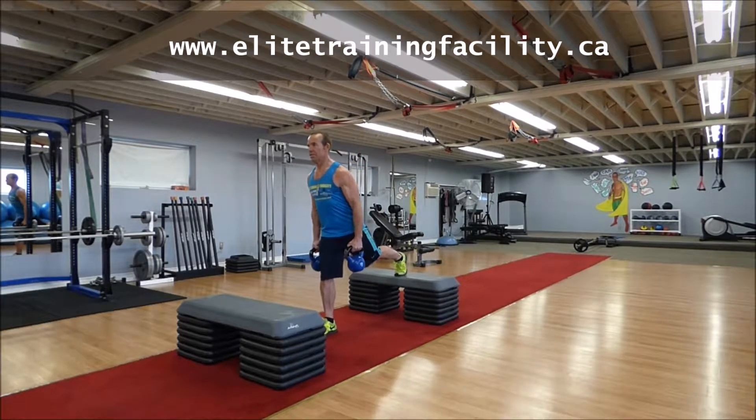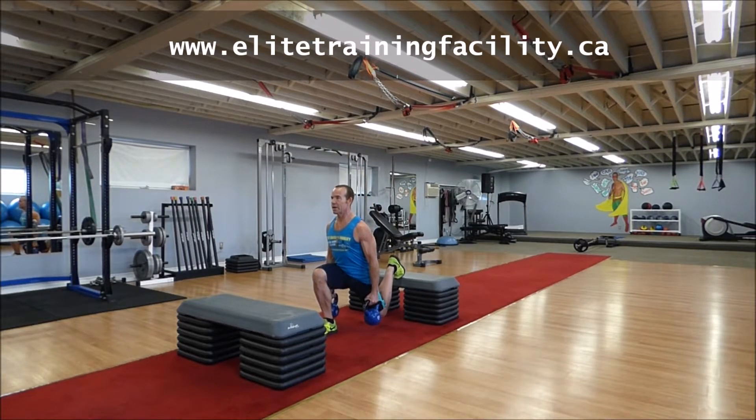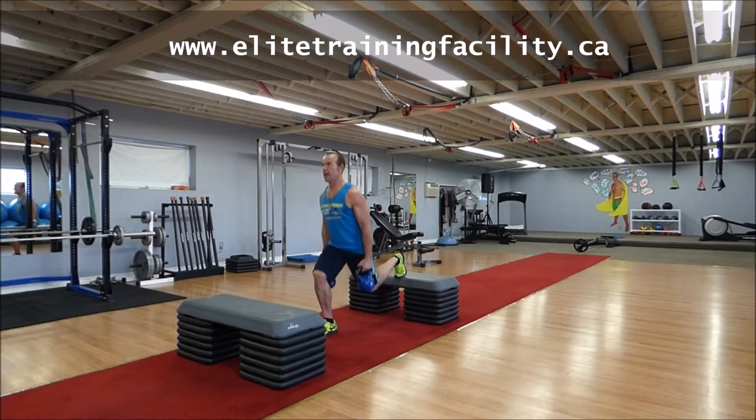Step back and position yourself on that bench, nice and tall. Bend the back knee into the floor by lowering through the front leg. Take it up to standing.